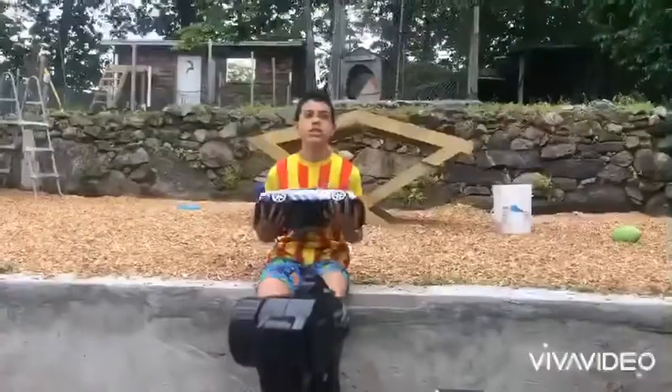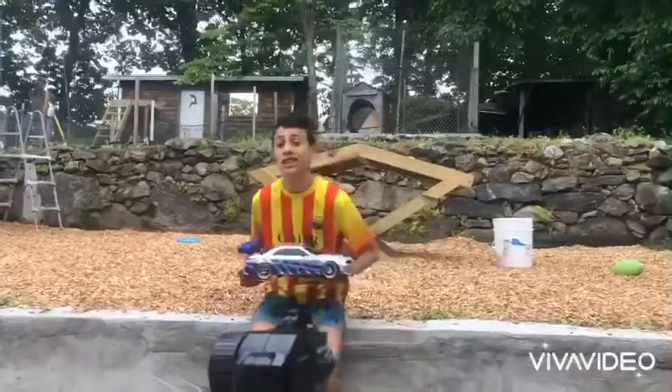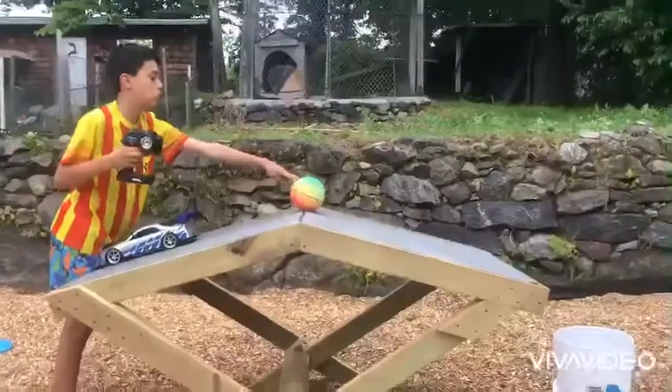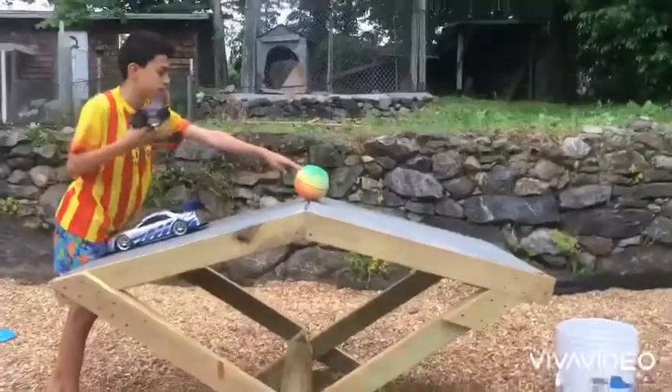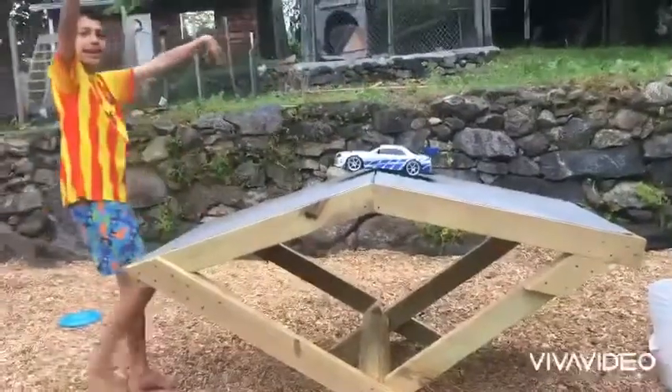The next trick is the backward basketball shot. Let's get straight to it!